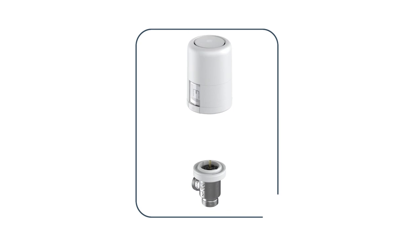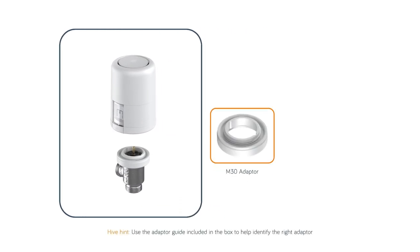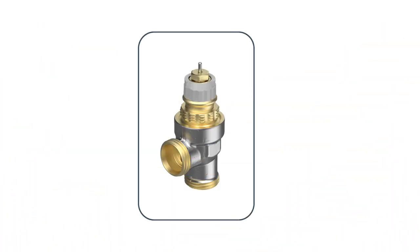Next, you'll need to select the correct adapter to fit your Hive radiator valve to your existing valve body. We supply adapters for the most common valve types in the box. Most valves will require the M30 adapter. Slip the M30 adapter over the radiator valve and screw clockwise until securely fastened.